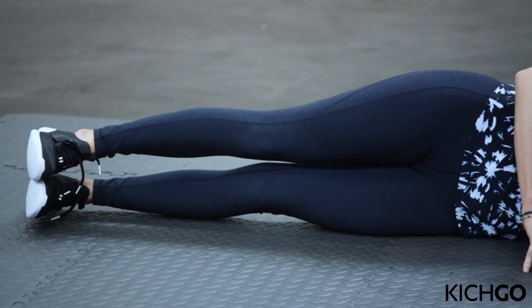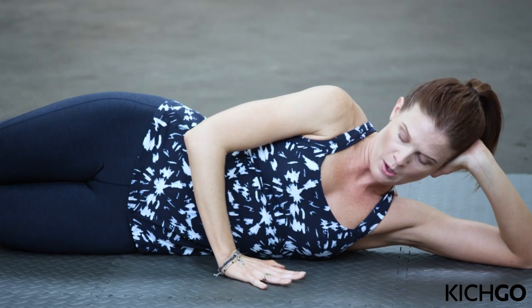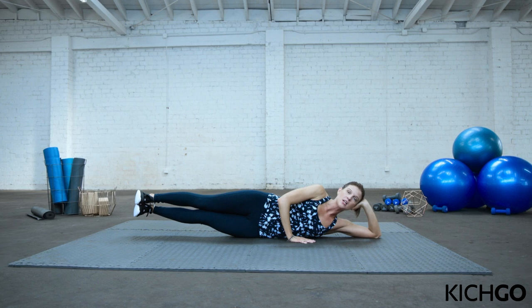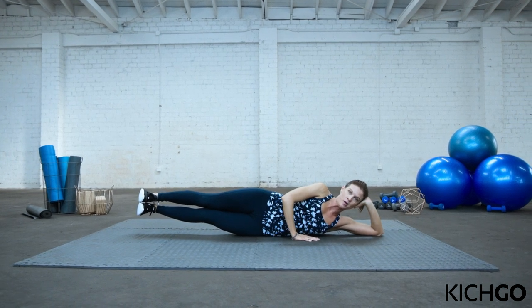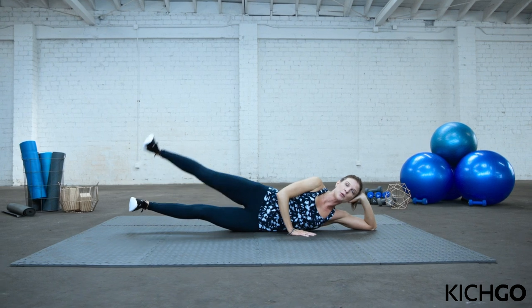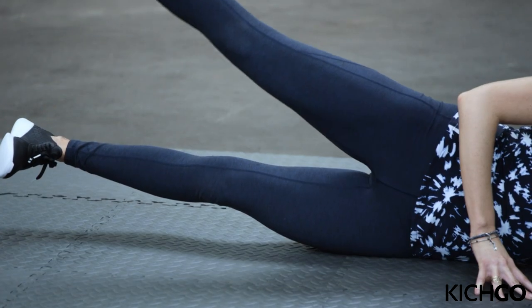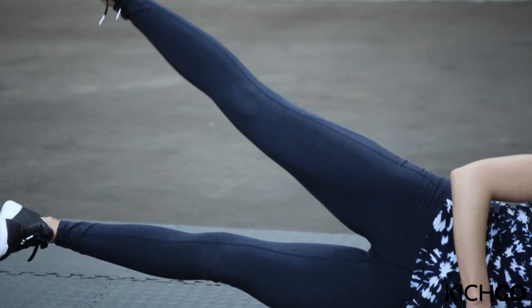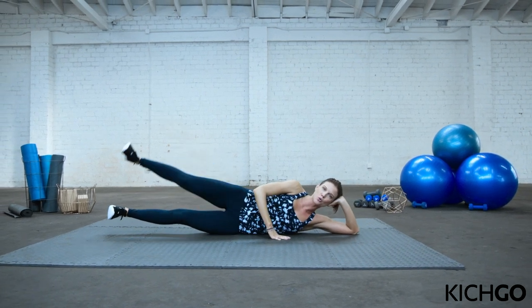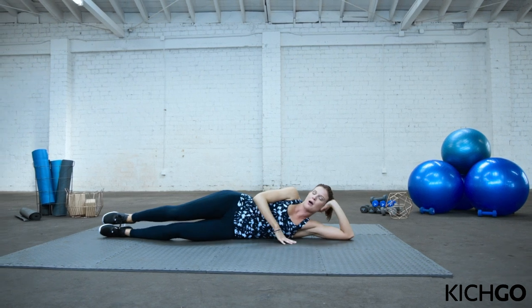Now we're going to activate the outer thighs some more. Bring your legs back in line with your body — this is a balancing exercise. Push into your top hand and lift both legs up. Holding both legs up, the top leg is going to lift up off your bottom leg for 10 seconds. Last part — lift. Keep your bottom leg lifted. Pull your core in. Push into your top hand. Four, three, almost there, two, and one. Relax. Perfect job.